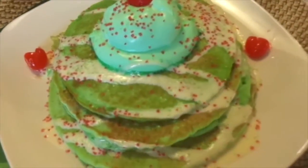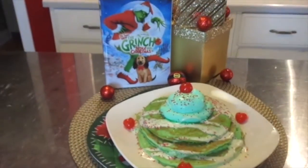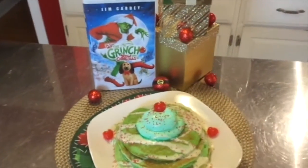Mr. Grinch, you're a bad banana with a greasy black peel.